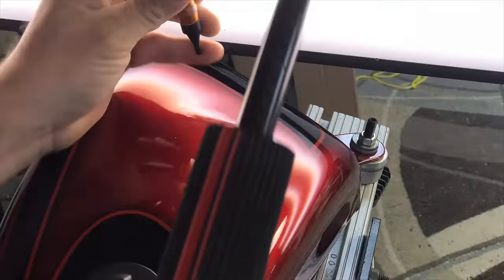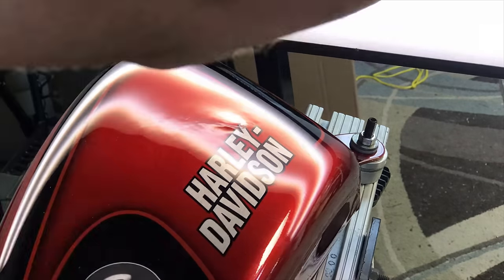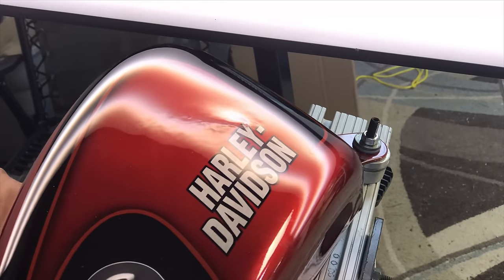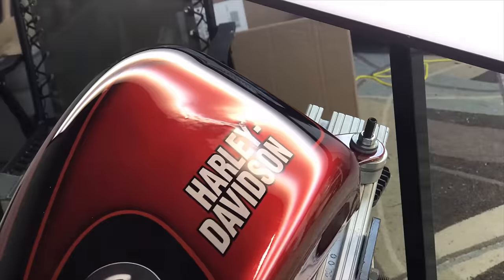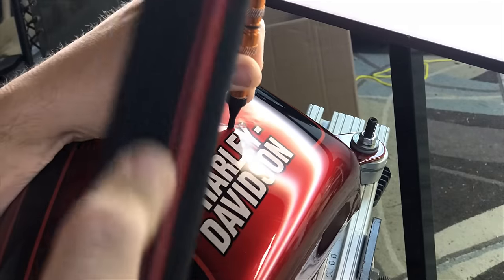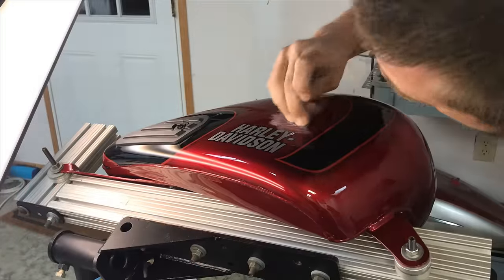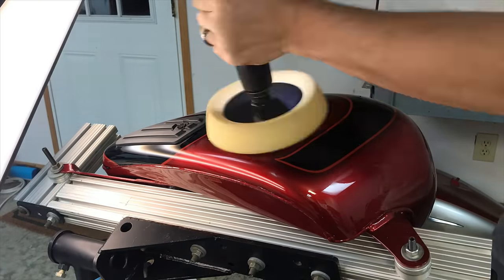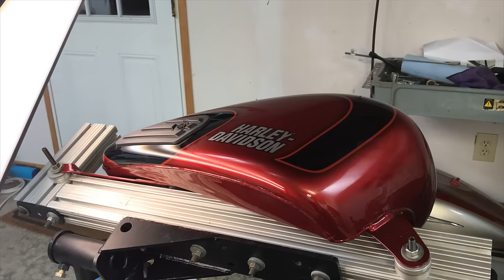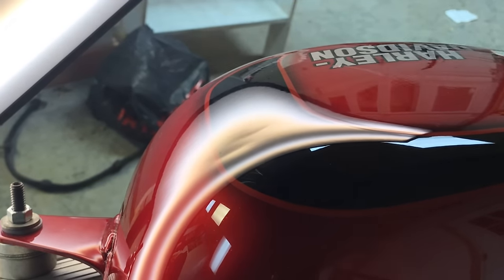I want to expand on step three: don't give up. I actually had given up at one point — I called the customer and told them the metal was severely stretched and I wasn't going to be able to restore it to a quality level I'd be happy with. They told me: 'We're either going to bondo and repaint or replace the tank — even if you crack the paint, worst case just keep trying and we'll be happy with whatever results you can give us.' Luckily, I was able to get it out.